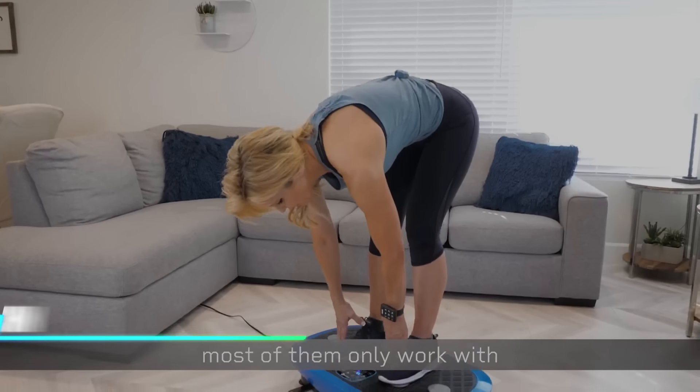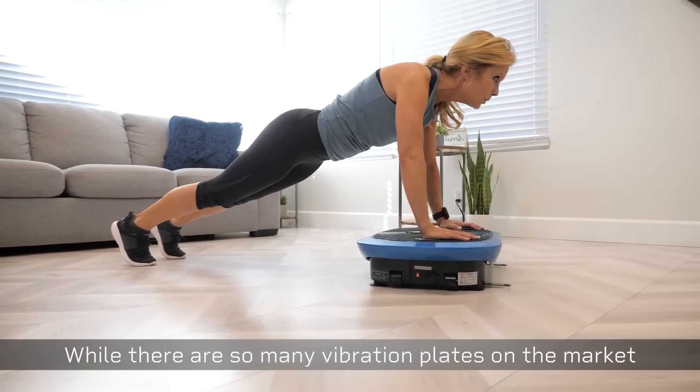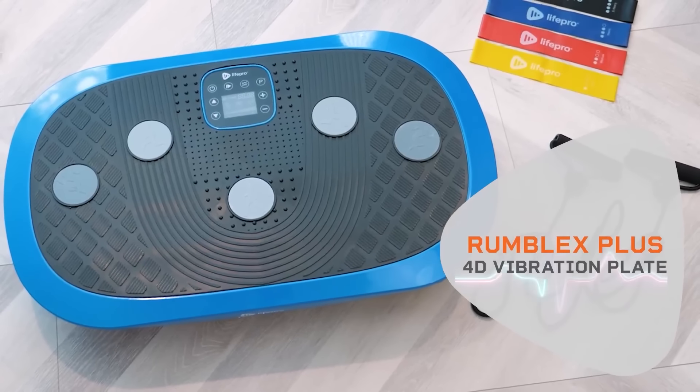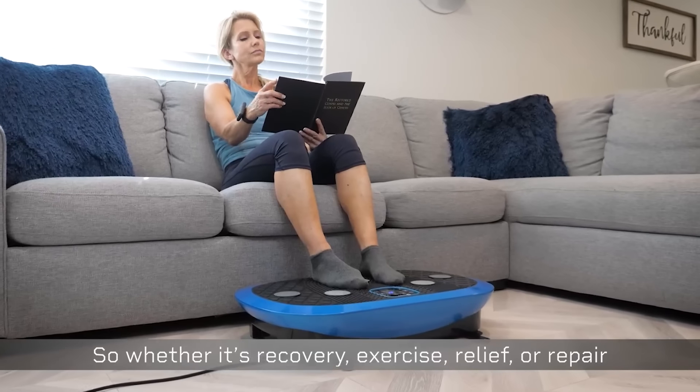If you stand on this machine, it vibrates to help exercise your muscles. The vibrations make your muscles contract and relax quickly. You can adjust the intensity of the vibrations to suit your workout. It's like doing exercises, but with added vibration to challenge your muscles more.